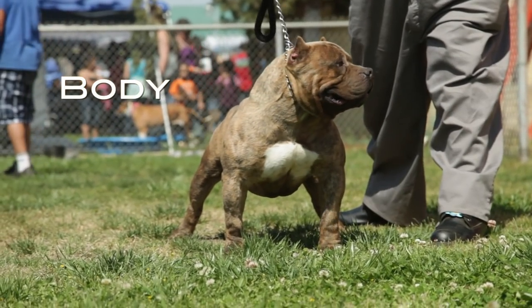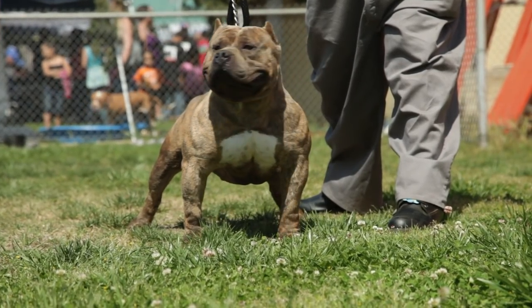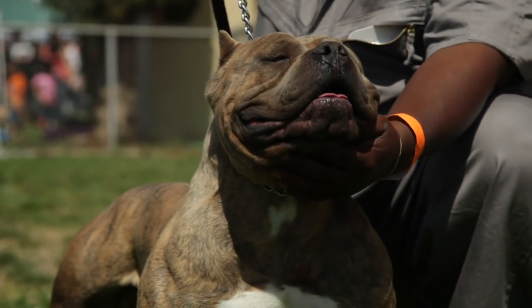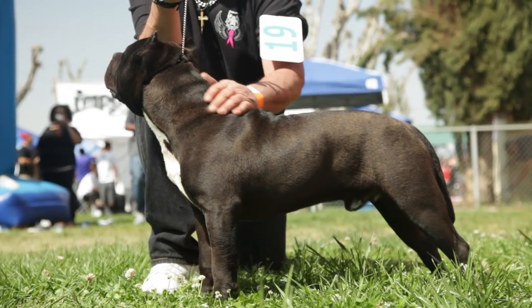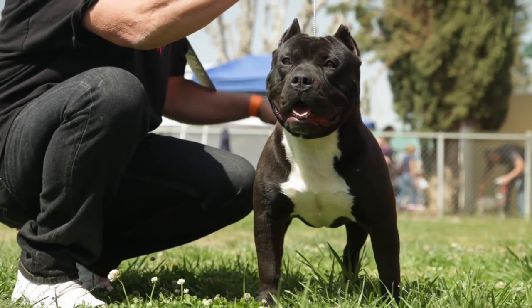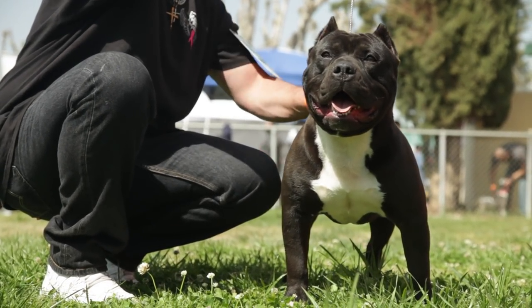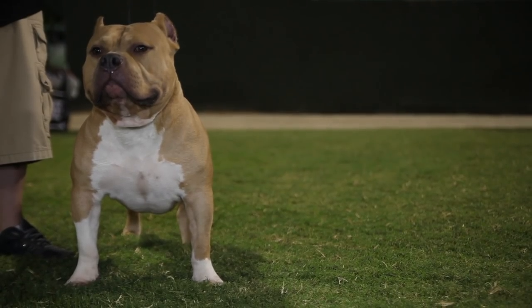Heavily muscled, massive, bully body type of compact medium length, giving the impression of great power for its size and exemplifying the breed type of the American Bully. Well sprung ribs, deep in rear, and all ribs close together. Rib cage to extend to the elbow. Forelegs set rather far apart to permit chest development. Chest should be deep, broad, and well filled in.